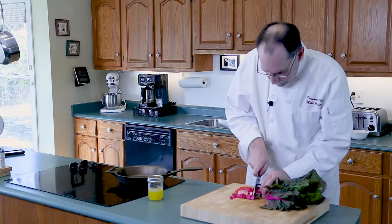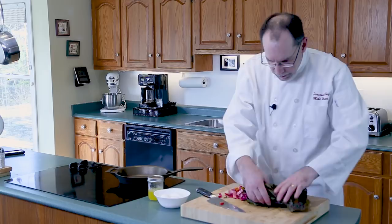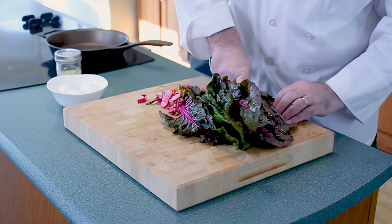They smell good. We've got the eggs and the chard. I'm going to take each leaf, cut it down the spine and cut it again. They are going to render down.